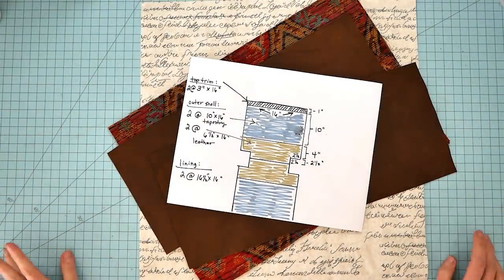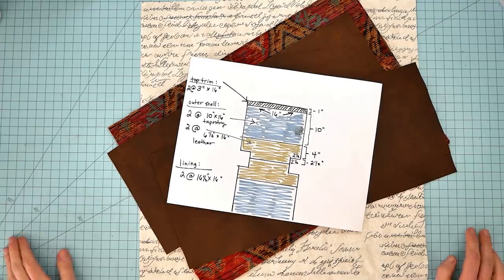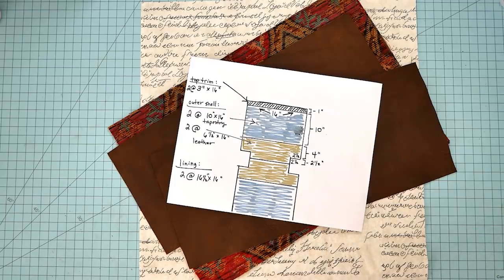Hey guys, it's Nick the Booksmith. Welcome back to my channel. So today I'm going to jump into something that I probably shouldn't without a pattern, but we're just going to do it anyway.